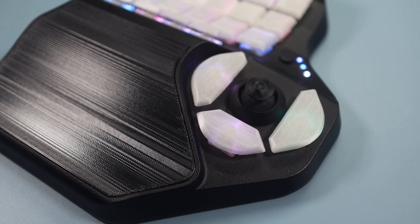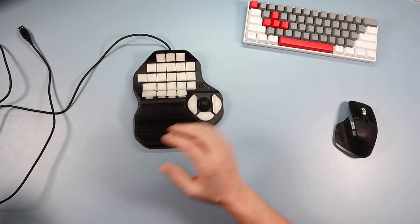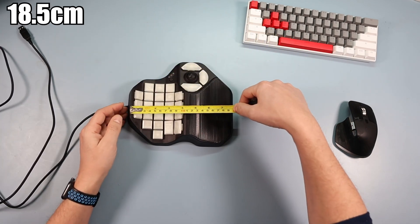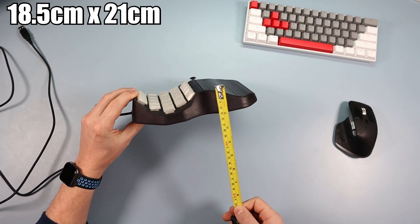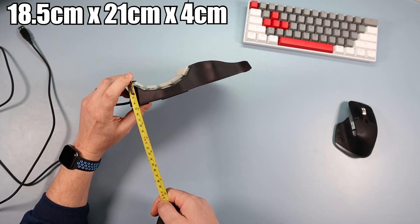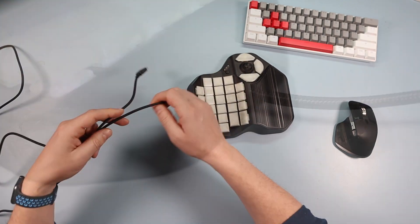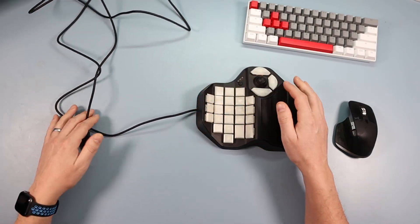Going over the physical dimensions — it is quite a large piece. With probably average-sized hands, from side to side we're looking at about 18 to 18.5 centimeters wide, then from front to back about 21 centimeters. The highest point is around 4 centimeters high and the back is around 4 centimeters as well. The USB cable that comes out is really good quality — beautiful, nicely braided — around 2 meters 20, a really long one, so no issue there.